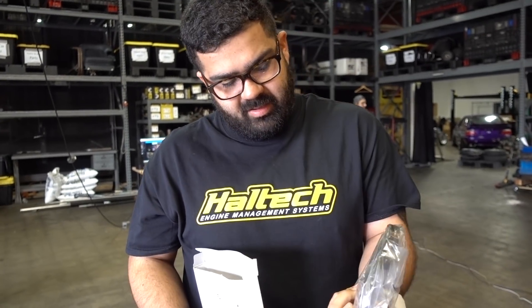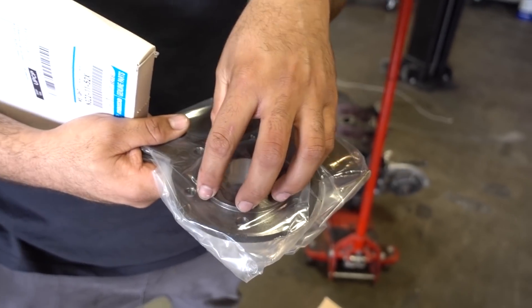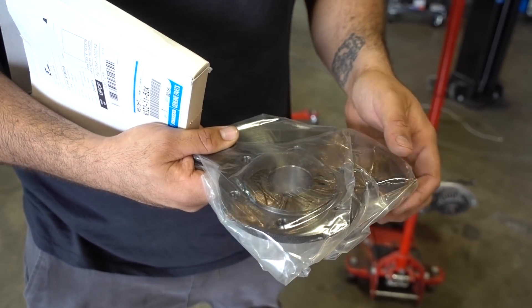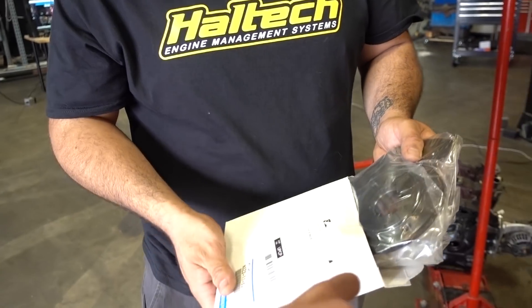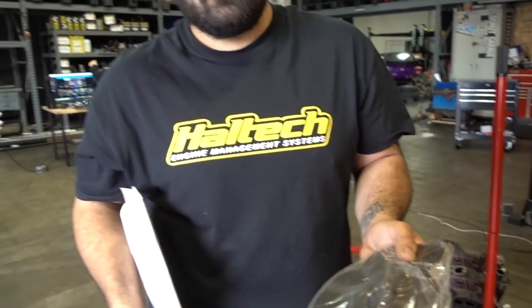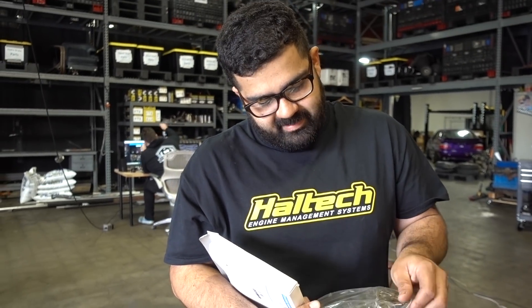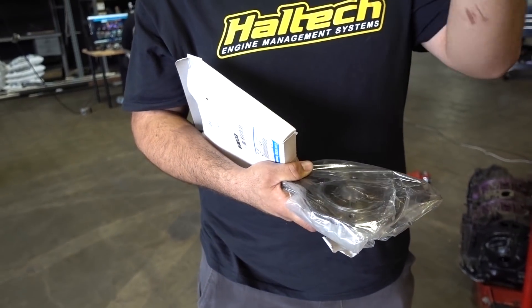We also got a new rear counterweight just because we're still not sure what transmission we're going to run, but we need a disc to send it to get balanced. Later on we can slap on any clutch made for an RX-7 and it will work perfectly — it'll still be balanced. As long as the whole assembly is balanced, we're good. Different clutch manufacturers have different weight flywheels, so you can put any weight flywheel as long as the assembly is balanced.